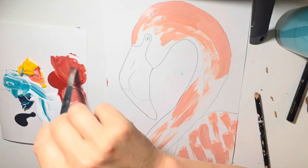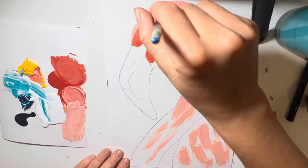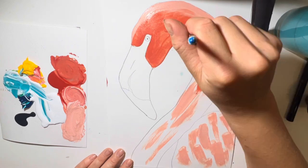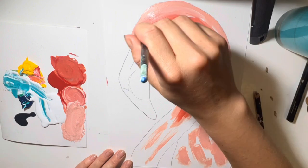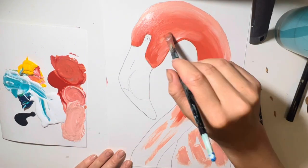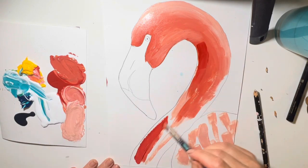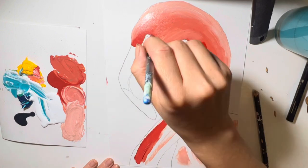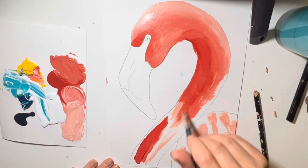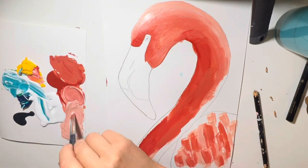Now we're going to go in with our darker pink and colour in the remaining areas. Whilst we're doing that we're going to blend it into the lighter pink — you can add some white onto your paintbrush to help blend it together. You can also get some red and put it on the darker areas, so next to the eye and just under the head. We'll take a pause there.